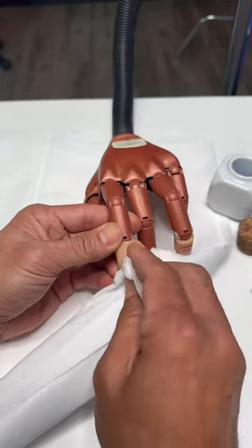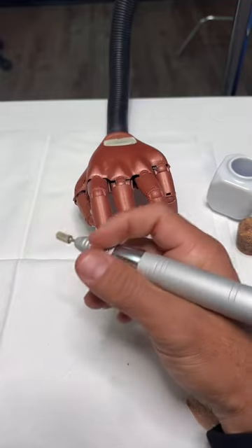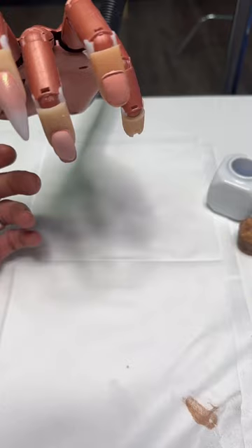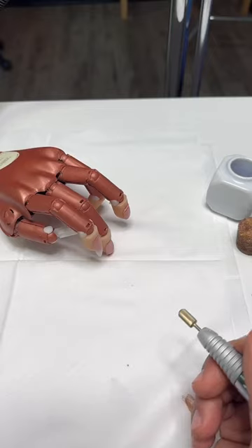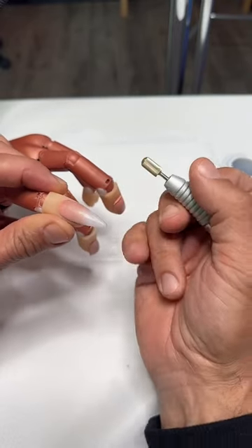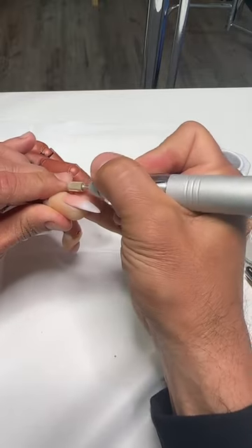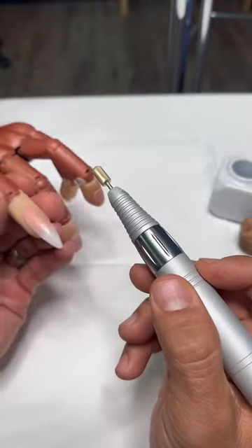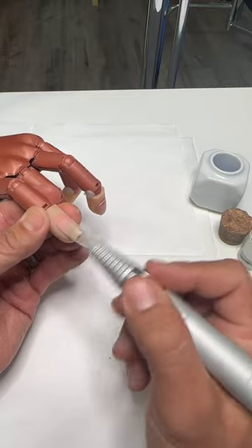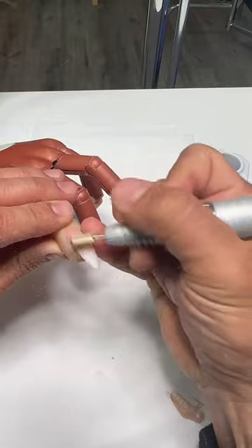Now removing the gel polish — you're also going to need great connection when using your electric file. Just like the acrylic brush, gel brush, and gel polish, I have control. Working at a moderate speed, I use my pinky for connection — not my ring finger — because I need room to work. Without connection, the bit can spin around the surface. I see people learning to use their e-file going like this and everything ends up spinning.